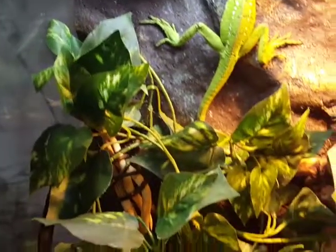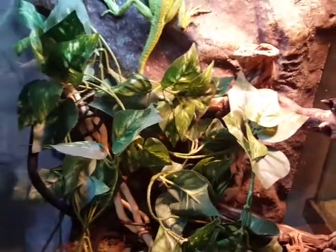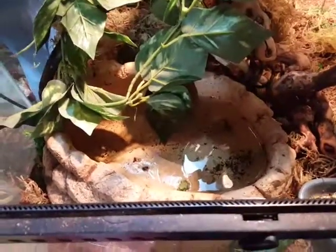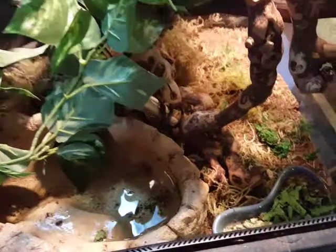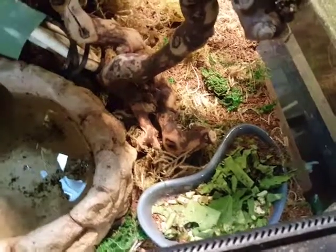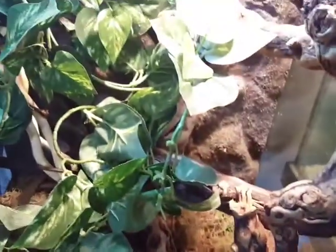This is her setup that we just moved her into. It's probably like a 25 to 30 gallon tall Exo Terra. We have an oversized water dish that she can get her whole body into. We have moss and coconut fiber to retain moisture. We have her food dish with some greens — she kicked a bunch of dirt into it — but basilisks do need fruit and greens, so make sure they're getting a salad every day or every other day at least.